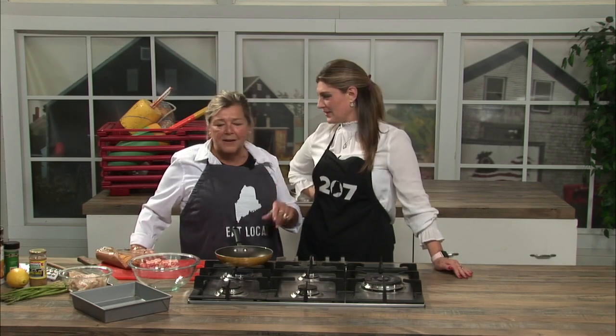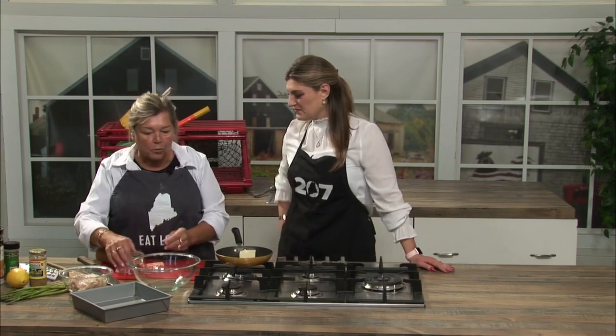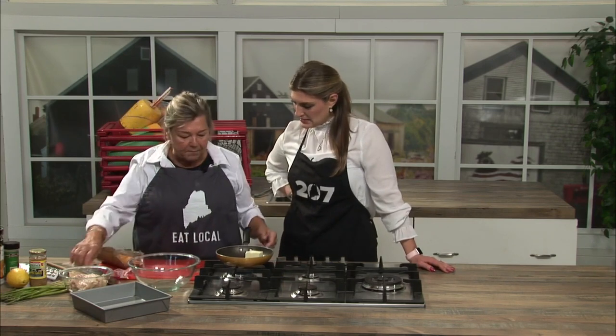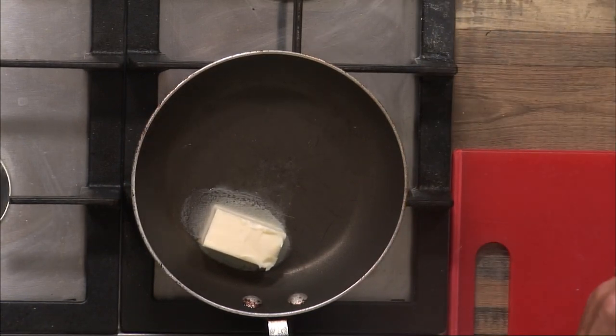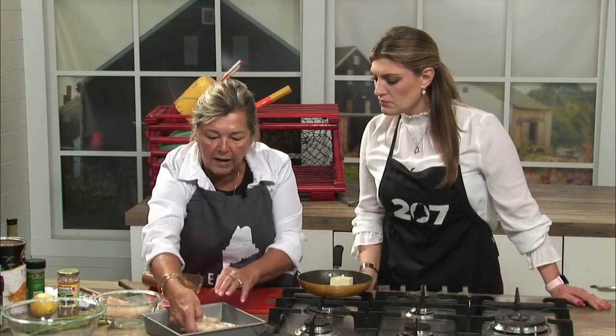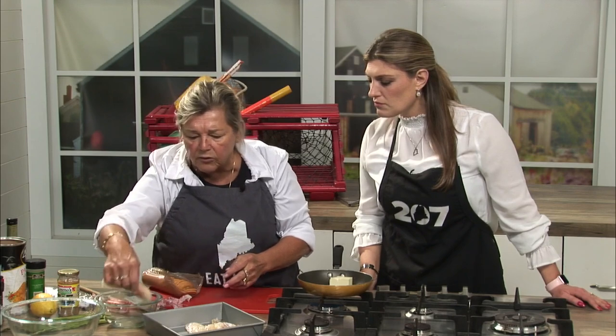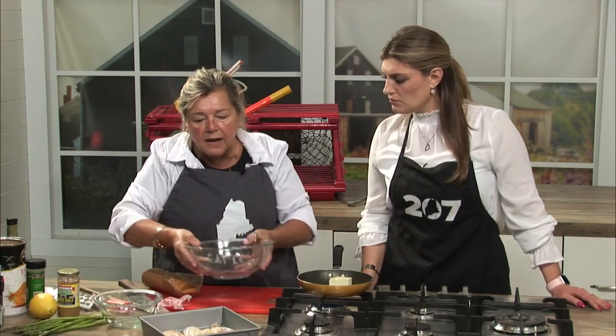What are we making? Today we're going to make oven fried haddock — it's very crispy, very simple, and not a lot of steps. The best part is we support our Maine fishermen and use local ingredients. We're starting with a half a stick of melted butter, and about a pound and a half of haddock or cod. Cod works equally as well — a nice white fish. Cut it into serving size pieces.